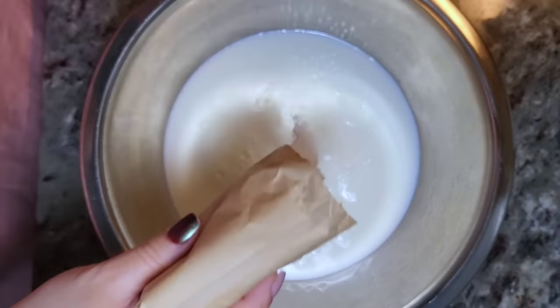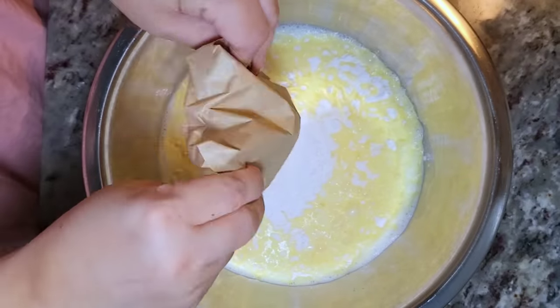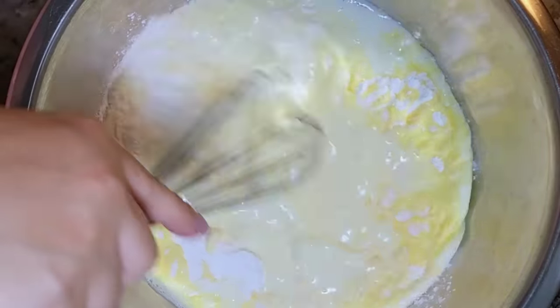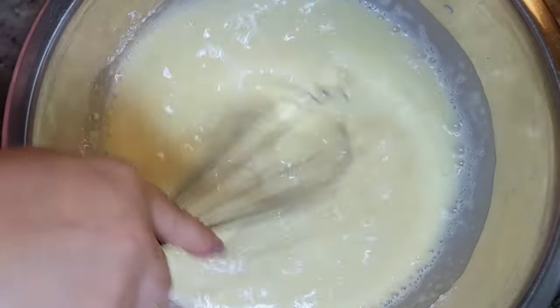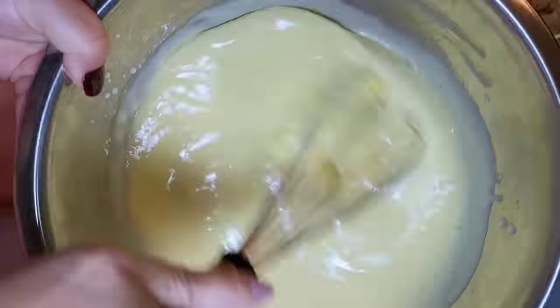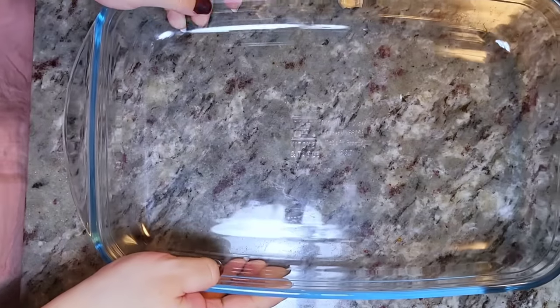I'm going in with my package — this is a five-point-something ounce package of banana cream instant pudding. I'm just going to whisk this. You don't have to whisk it until it's extra thick; it makes it a lot easier to pour over the Nilla wafers and bananas if it's a little runnier.